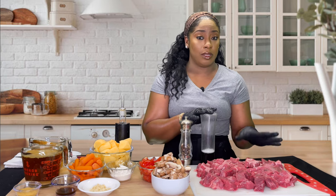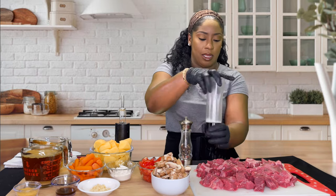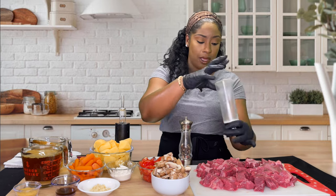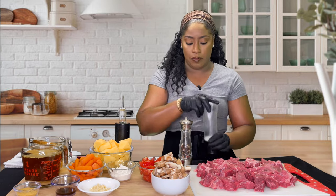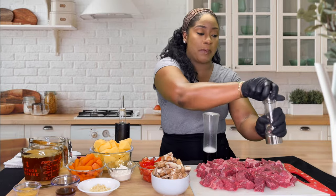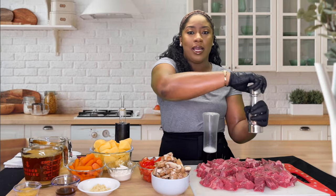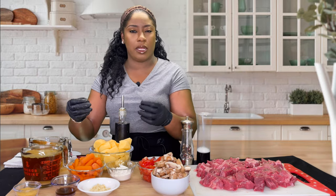The first thing you want to do is add some salt to your beef — we've got to season it up. Add a good amount of salt; keep in mind these pieces are pretty chunky, so get in there really well. Then hit it with some freshly cracked black pepper. And that's it — we're done seasoning the beef, because all the other ingredients are going to contribute so many different flavors.